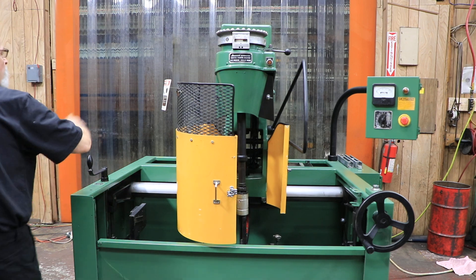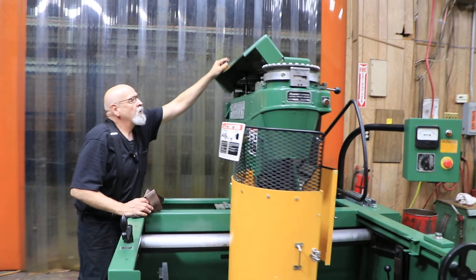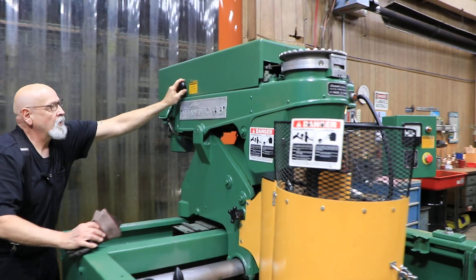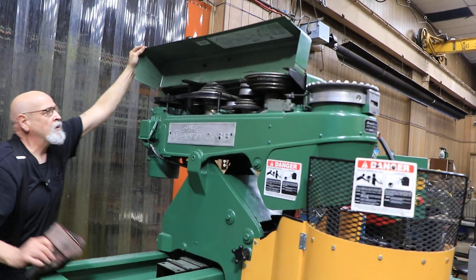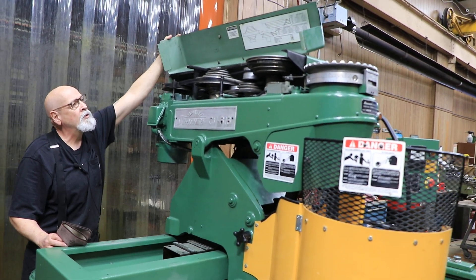The whole base you can lift up and down with this handle here. Your belts and stuff are all up here under this cover, and there's a little chart on top about the belts that go on there and the speeds that you can get when you move them around.